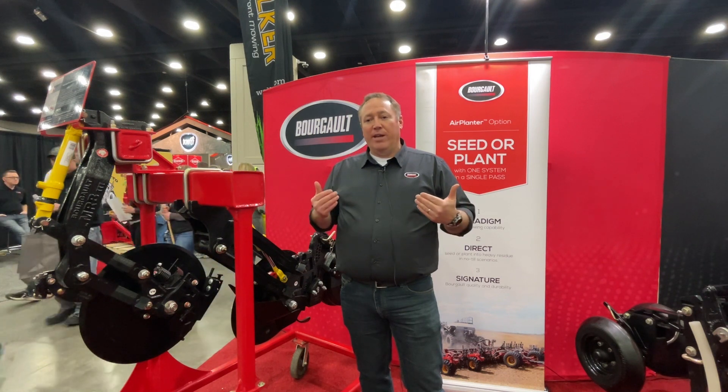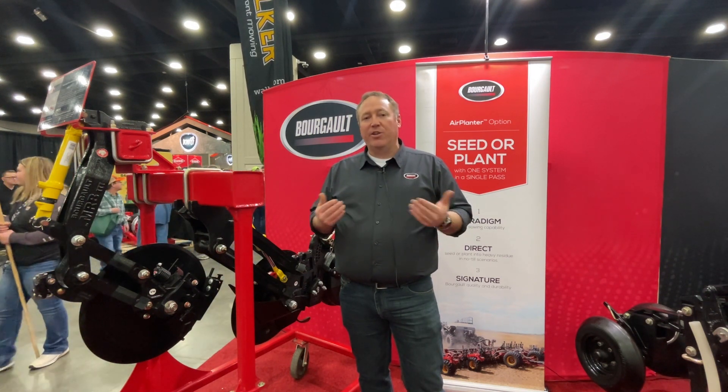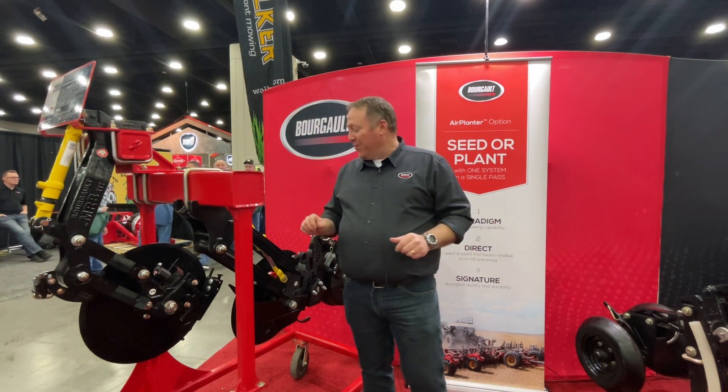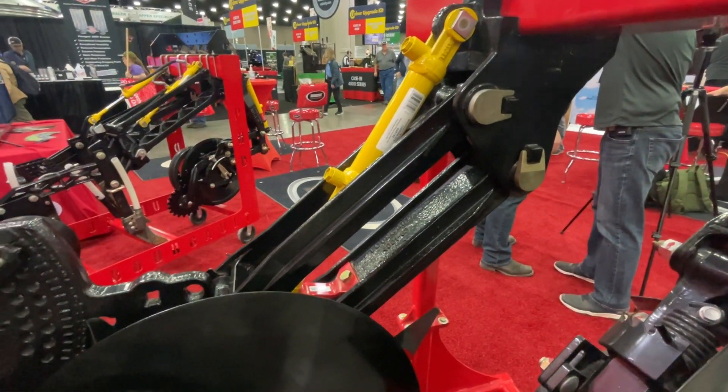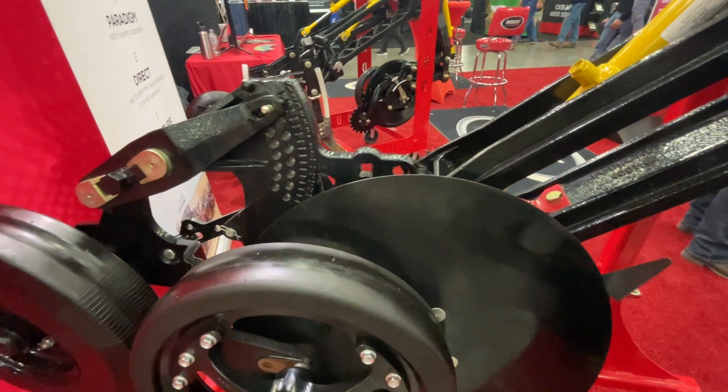Same thing if you're doing canola seeding and you wanted to switch to a cereal crop where you want to go from three quarters of an inch to an inch and a half — you don't actually have to adjust the unit, you can just tip it deeper, and essentially now you've saved all that time. Do that a couple times a year and you're almost picking up a day in operation.